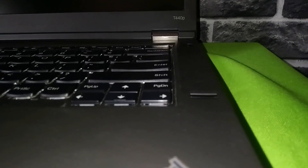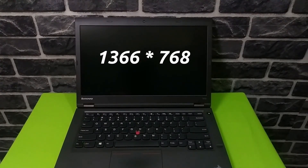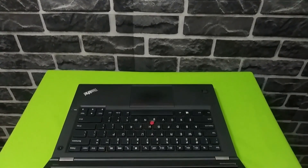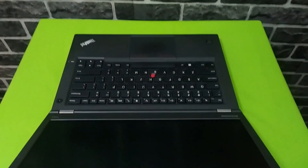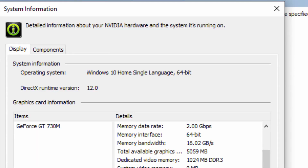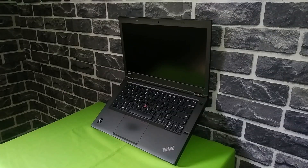Let's look at the specs of the Lenovo ThinkPad T440P. It's a 14-inch notebook with a 14-inch LCD screen, a 720p webcam, and it's completely made out of plastic — but it's a good quality plastic. It's running Windows 10. My variant has the Intel Core i7-4600M CPU at 2.9GHz with a turbo speed of 3.6GHz, an Nvidia GT 730M GPU with 1GB of dedicated video memory, 8GB of RAM, a 500GB hard disk drive, and it's powered by a 4900mAh 6-cell battery.